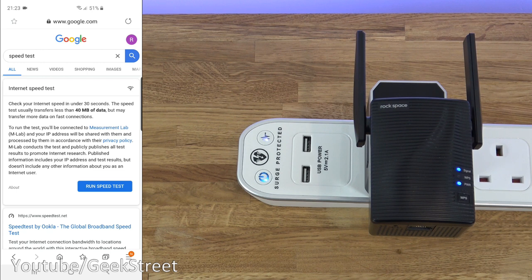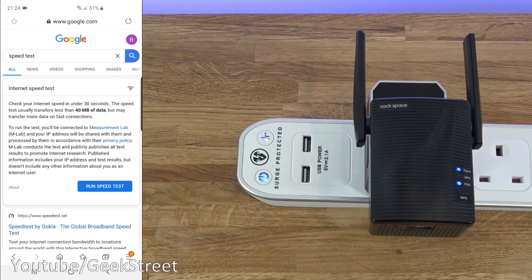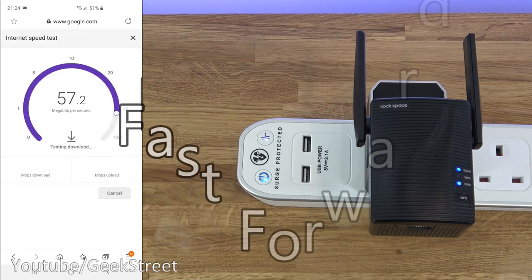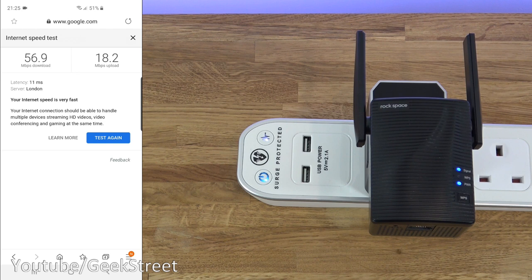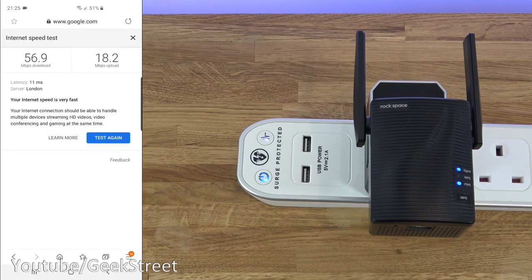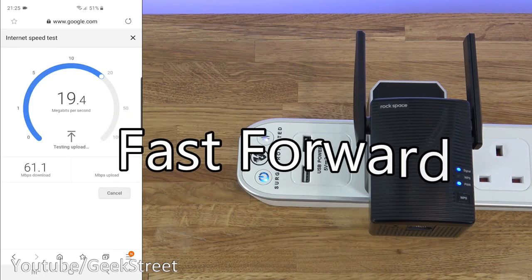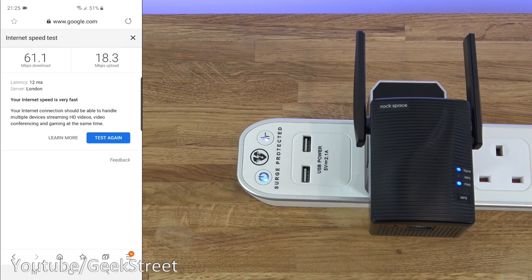Let's run a quick speed test. The device is currently connected to the 5 GHz Wi-Fi network — let's switch over to the 2.4 GHz network and run a speed test. There are the download and upload speeds on the 2.4 GHz network. Now switching to the 5 GHz network and running the test again — there are the download and upload results on 5 GHz. Working well on both bands.